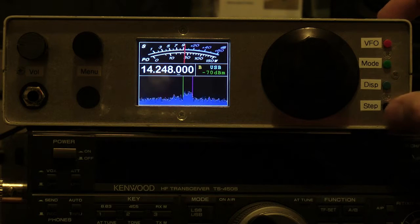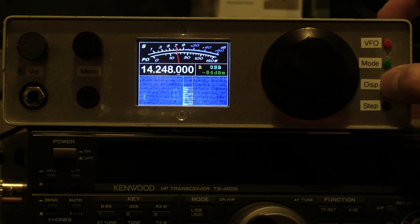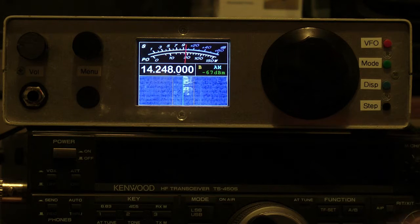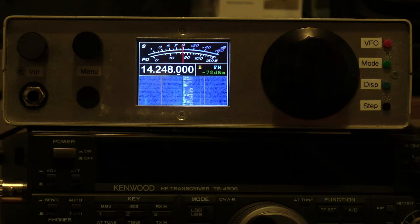If you hold the mode button, you can get to AM and FM. Holding it takes us to AM, and again there's an FM mode available.